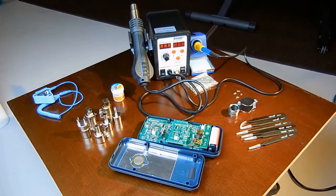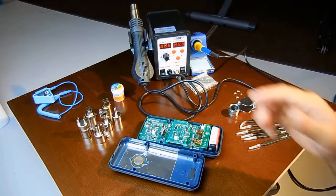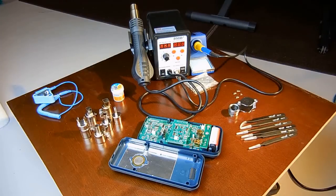Converting Celsius to Fahrenheit is not a big deal. If you have 200 degrees Celsius showing on the display, you take 200 degrees and multiply it by 80 percent. That gives you 160. You add 160 to 200 degrees Celsius — that's 360 — and then you add 32 degrees to give you 392 degrees Fahrenheit. So it's very simple: multiply by 0.80 and then add 32 degrees to get Fahrenheit.